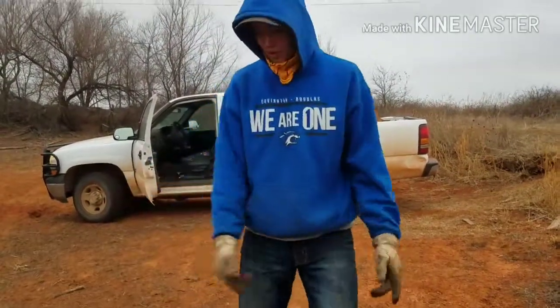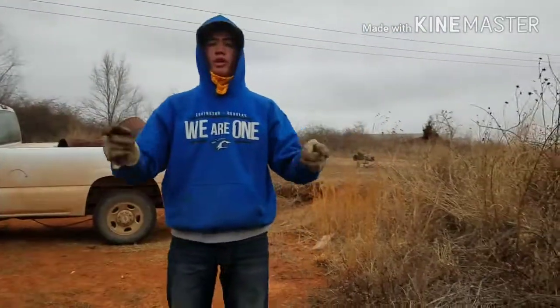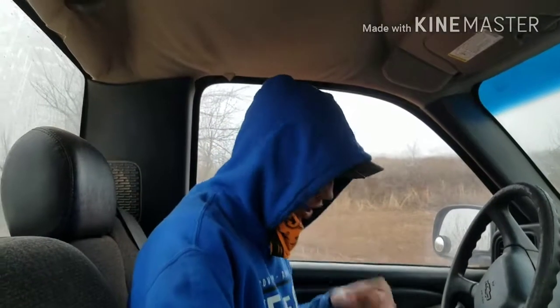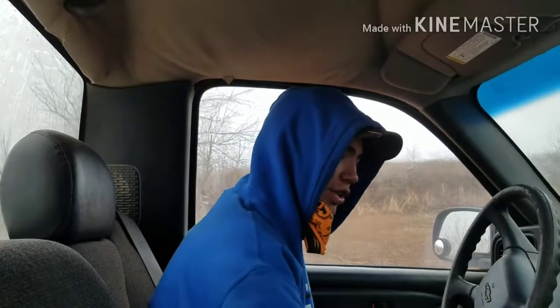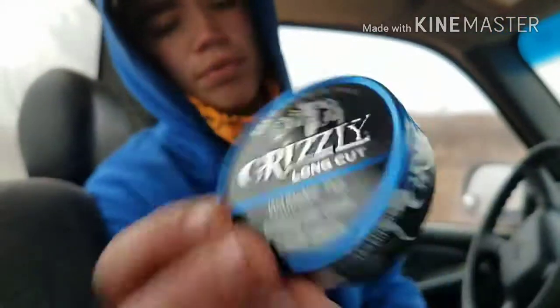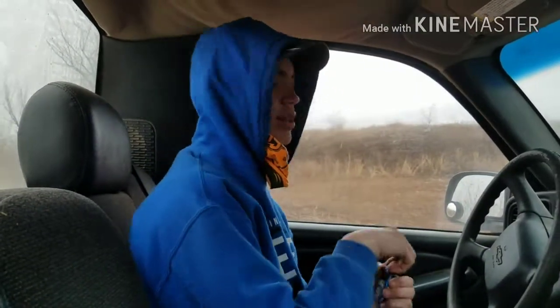What's up guys, Oki Outdoors here. Today, as you can tell from the title, we're gonna be making a shooting range. Let's get that going right now. I'm gonna start this video how I usually start a lot of my videos — I'm gonna pack a lip real quick. Today we are doing that Grizzly Dark Mint.